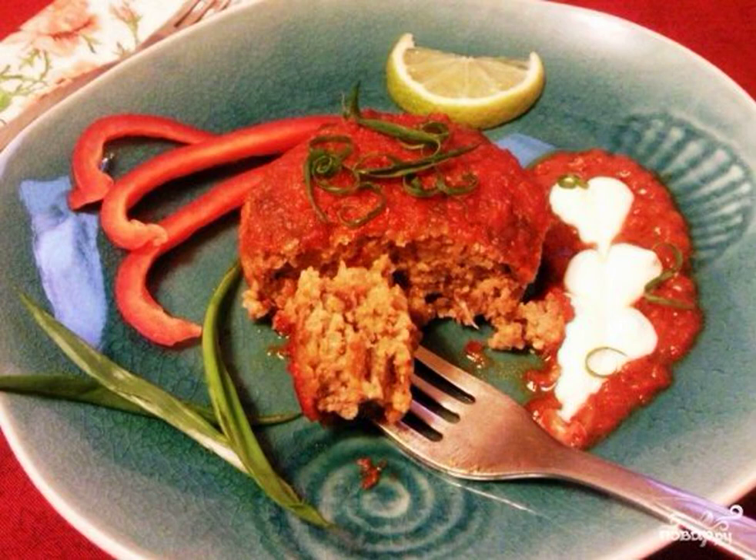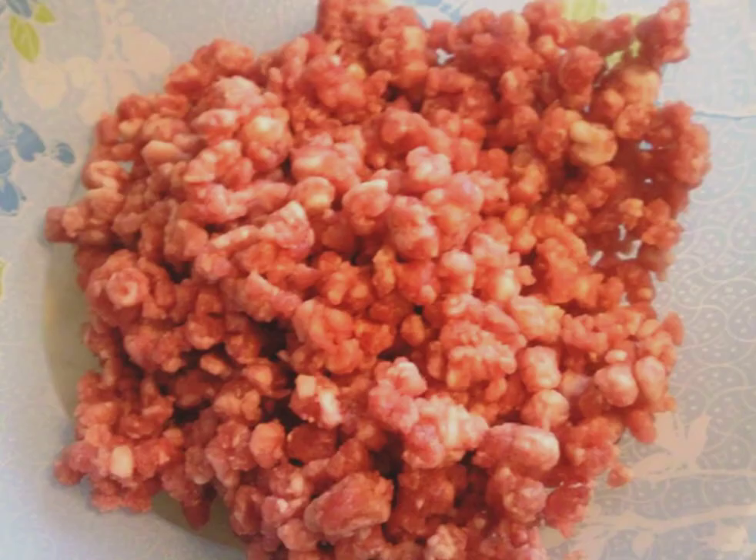Since in addition to meat there are also mushrooms and beans in these meatballs, I want to warn you that they turn out to be very satisfying. This dish is delicious, incredibly tasty and nutritious.